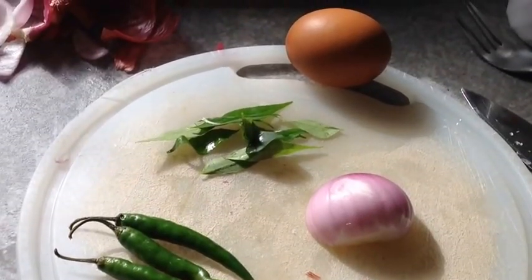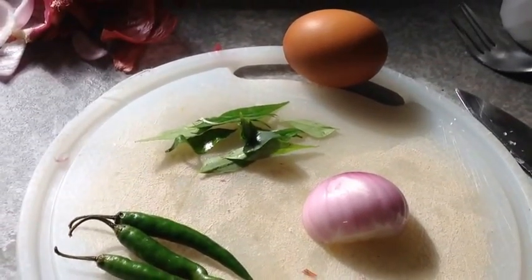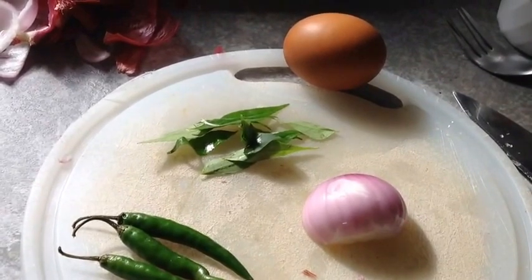Hi friends, thanks for tuning in. This is Sam George teaching how to make a Kerala omelette.